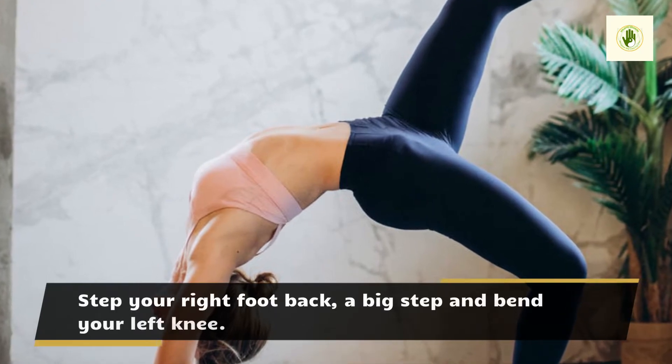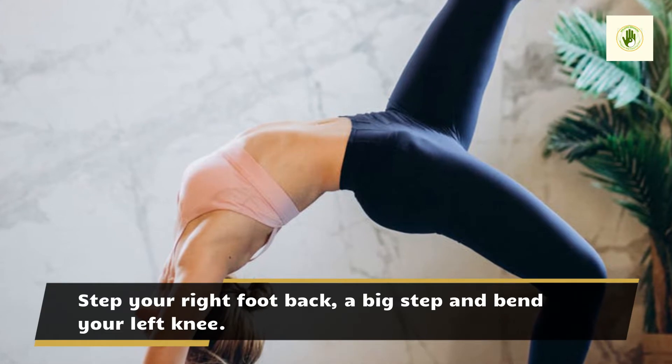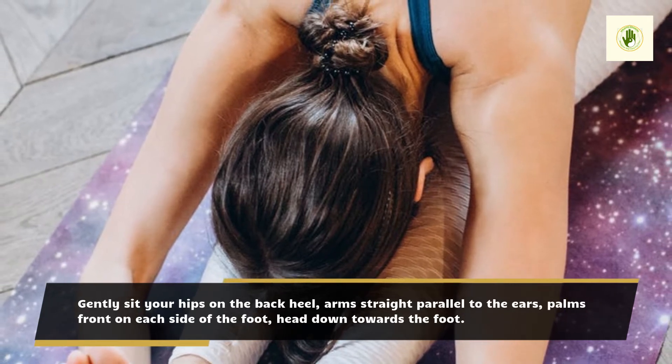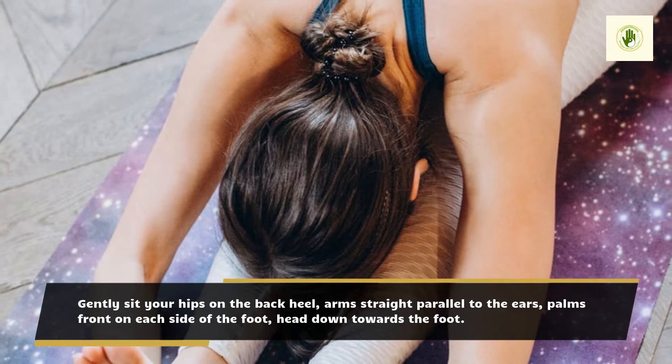Step your right foot back, a big step, and bend your left knee. Gently sit your hips on the back heel, arms straight parallel to the ears, palms front on each side of the foot, head down towards the foot.